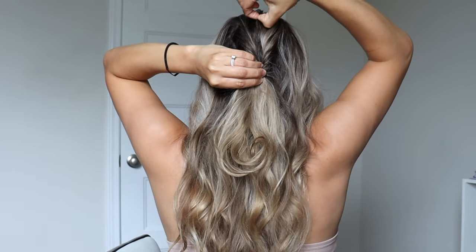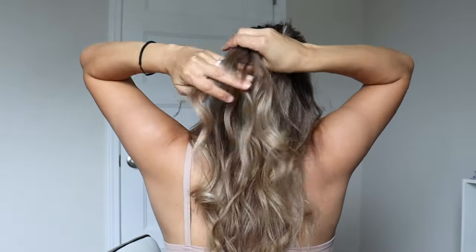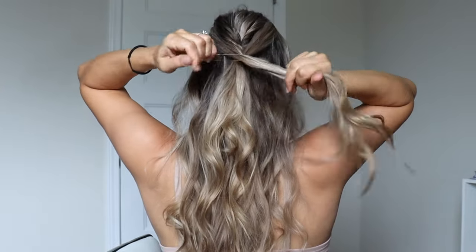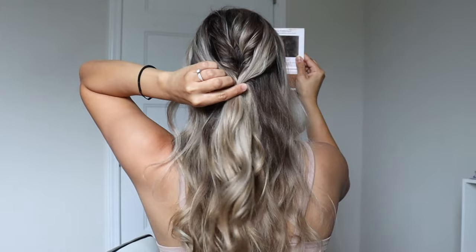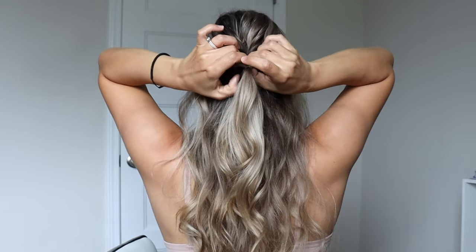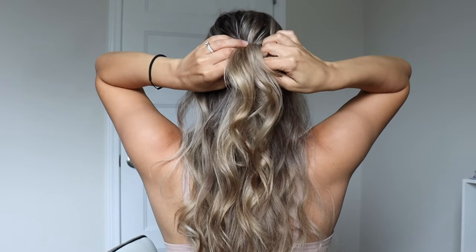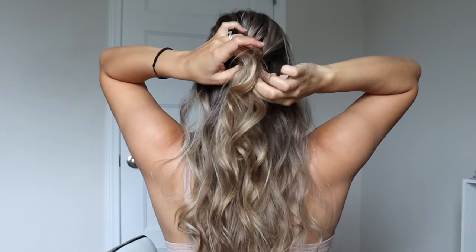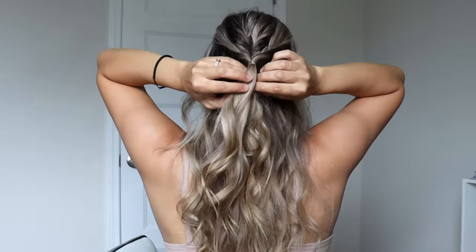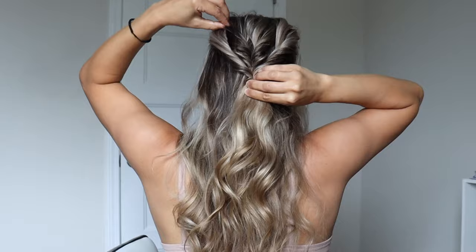For some texture, just pinch and pull a little bit at the top. Now we're going to repeat, but we're just going to grab a section from the right side of our head and the left side of our head. Tie those sections off with a clear elastic and place it right over what we just created. We already have a hole, so just take your hair and flip it up through, pull all of your ponytail through, tie it tight, and make sure it is nice and centered. Again, just pinch and pull for some texture.